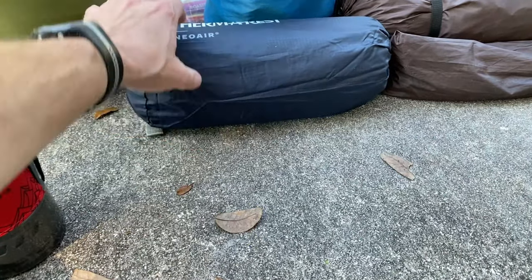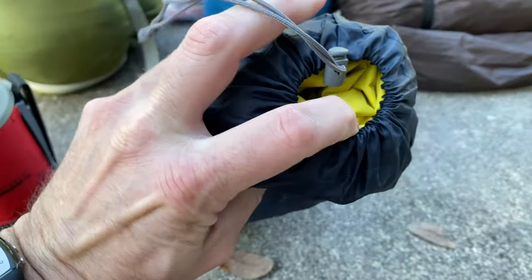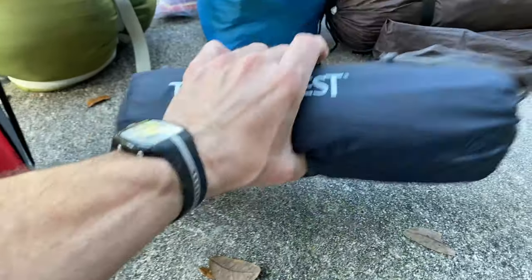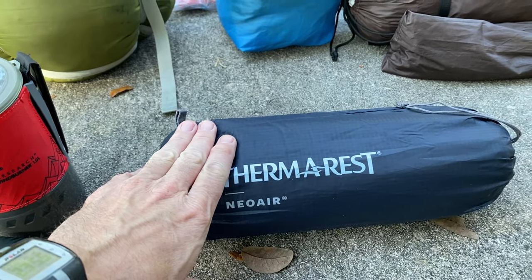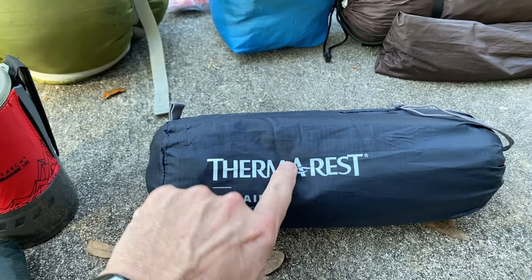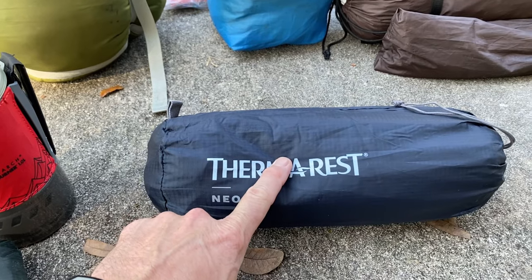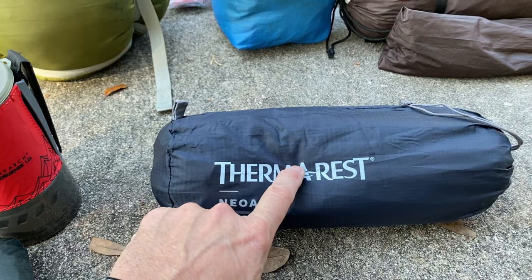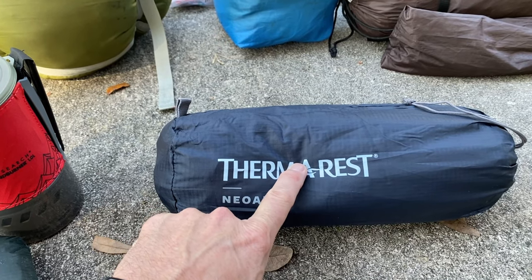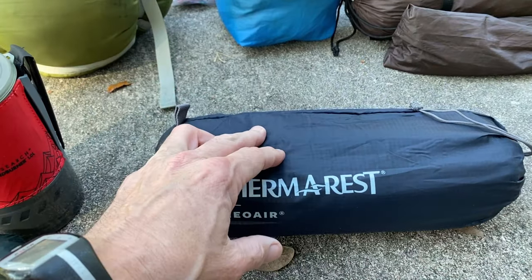Before we get to that, we're using the Thermarest NeoAir — the yellow one. This thing is awesome. It's got a 4.2 R-value warmth rating. It keeps you warm and you don't feel the ground coming through. I even slept on a 30-degree night right on this with no sleeping bag underneath me, kind of like a quilt with the back open, and I was warm. Very good, and it's pretty light.